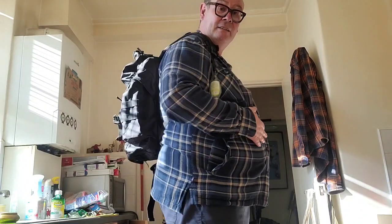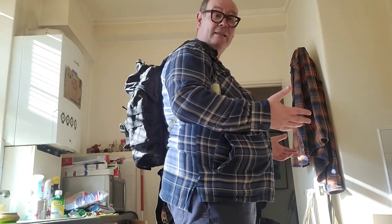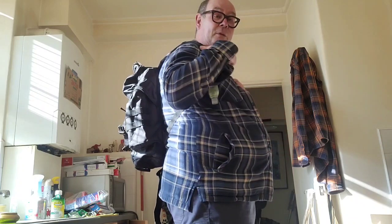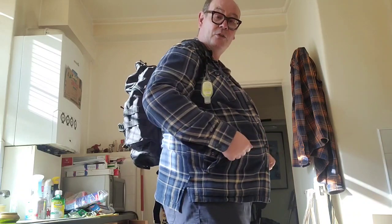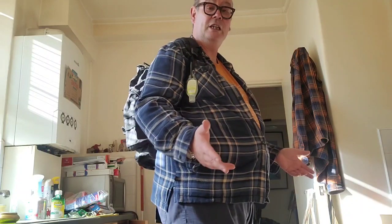So this is the Highlander 33 litre backpack. I'm six foot two, I'm a large lad as you can see, and it fits quite comfortably on my shoulders. I don't use the waist strap because I can't get it over my waist, but I've had it fully laden with food for shopping — really, really comfortable.